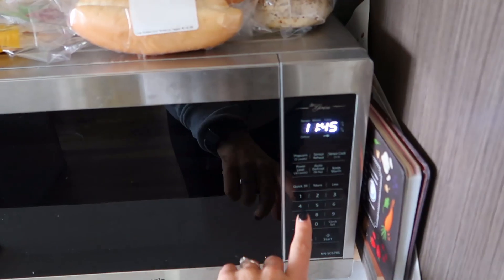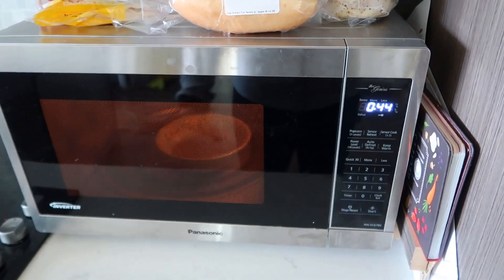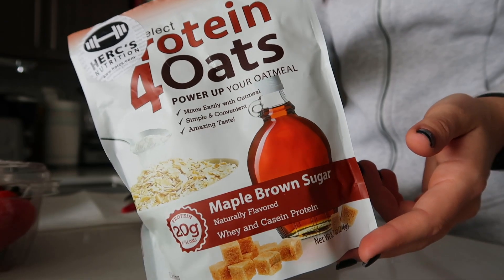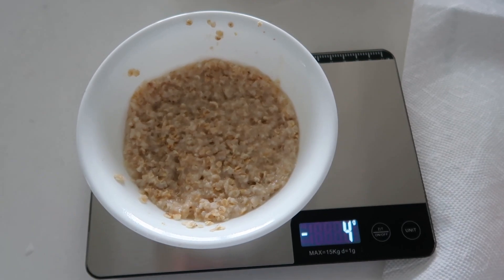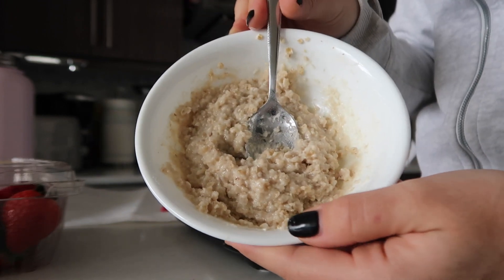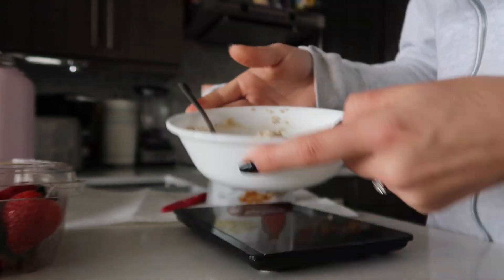This is something you guys have seen in all of my vlogs — protein oatmeal. I literally eat this every single day and I never get sick of it. I just use Quaker oats oatmeal, usually the brown sugar flavor, but I accidentally bought the regular. I put it in a bowl, mix it with some water, and pop it in the microwave — 45 seconds, mix it, then another 25 to 30 seconds. Then I put it on my scale and zero it out because I'm going to add my maple brown sugar protein oatmeal powder — 10 grams. It mixes really well and looks really good.